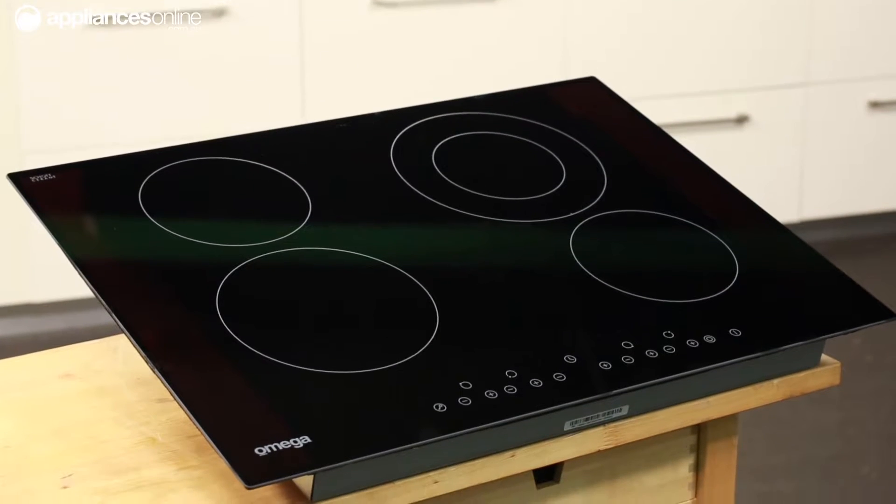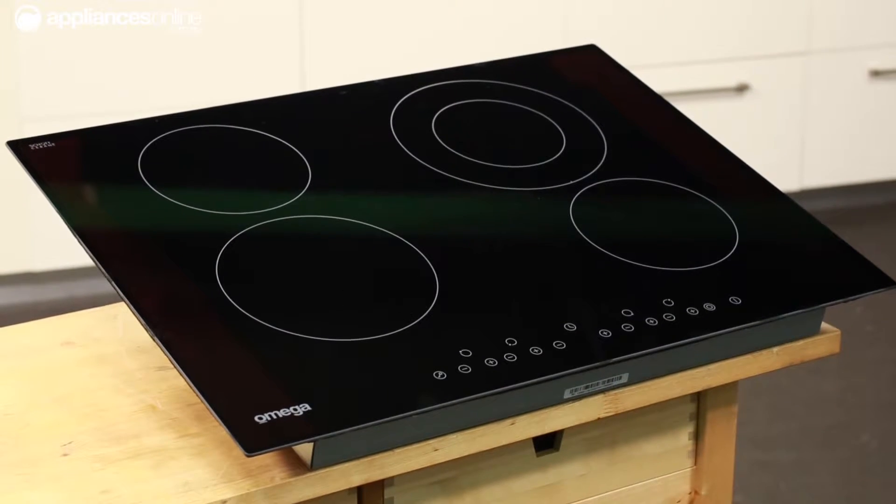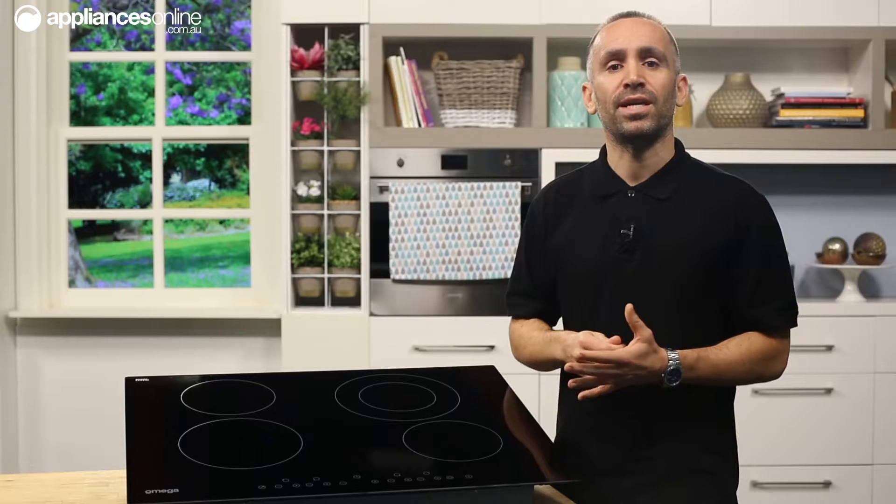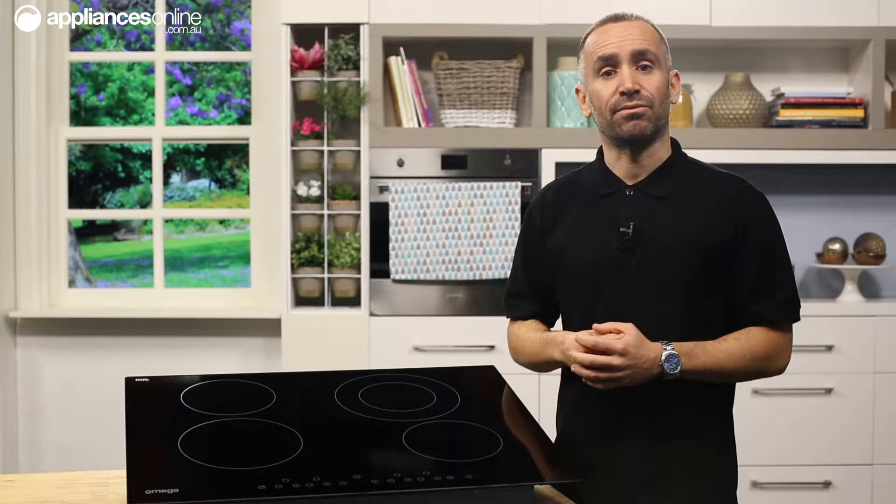One major feature of this hob is its size. This is a 70cm cooktop that fits in your standard 60cm cutout, which is an important factor when planning either an upgrade to your appliances or a total kitchen revamp.